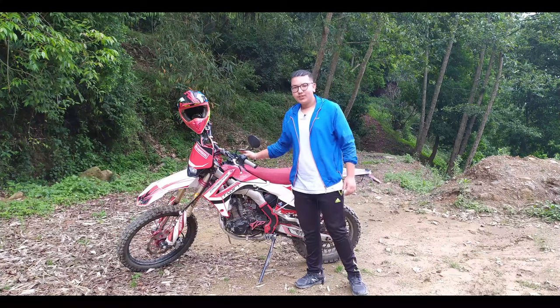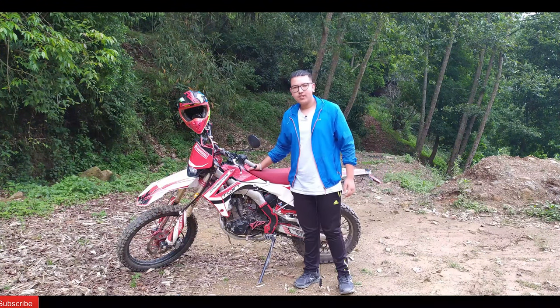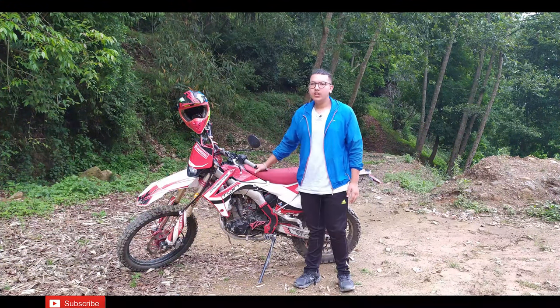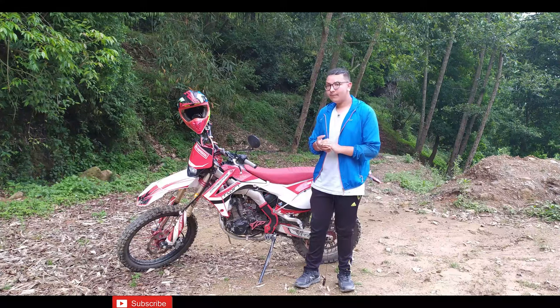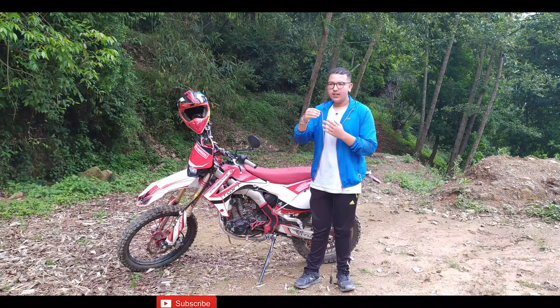Let's talk about the tank capacity of this bike. The tank capacity is 6.7 litres. Compared to other crossfire bikes, this is on the lower side. These are flat-style bikes, and the tank capacity being less than 10 litres is something to keep in mind.